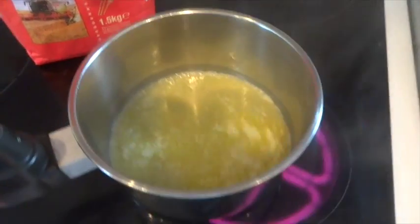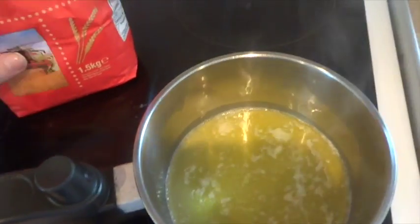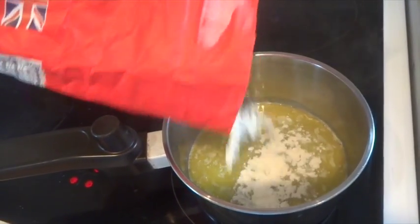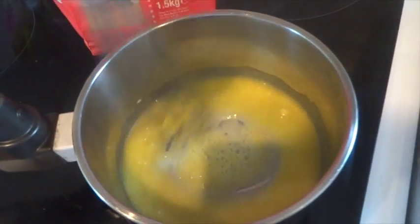Once it's all melted, you need to turn down your heat and then start adding in your plain flour. You only add a tiny bit — this is basically the start of your roux. Gradually add bits at a time and then mix it with a really good whisk.